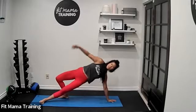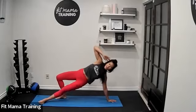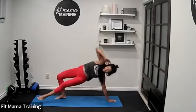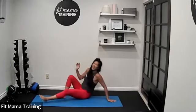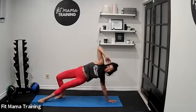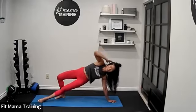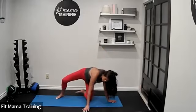The leg closest to the ground is extended. You're on your hand, lift your hips up — it's kind of like a modified side plank. Other arm is bent, elbow up. Bring that knee into your elbow and extend. In and out — 20 seconds here, then we switch. You're working everything: lower body, core, obliques.